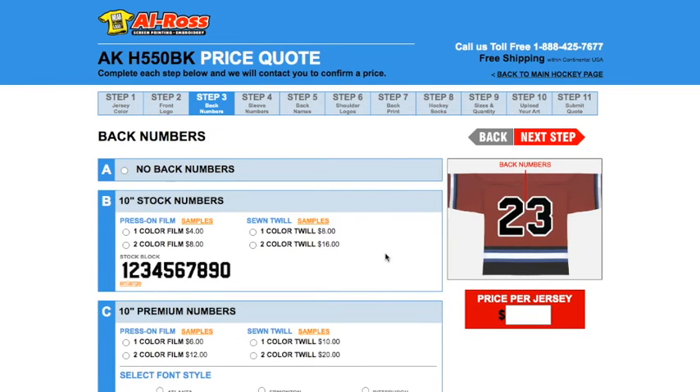Now we're going to pick the back numbers for your jerseys. In this example, we're going to choose the one color sewn twill. Please note that if you want to use an NHL style jersey, you can go to choice C and pick the 10 inch premium numbers, and you can enlarge the fonts to see what they look like. But for now, we're going to stick with the one color stock twill.